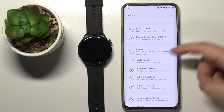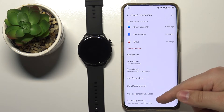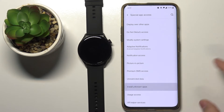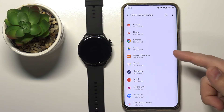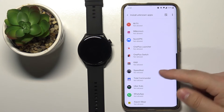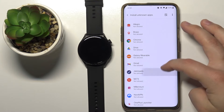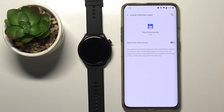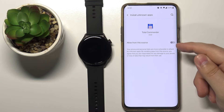In Settings, scroll down, tap on Apps and Notifications, then select Special App Access, scroll down, and tap on Install Unknown Apps. Here we have a list of apps and we can allow the installation of unknown apps for each one. I'm going to use Total Commander, but you can use any file manager you're using. I'll tap on Total Commander.